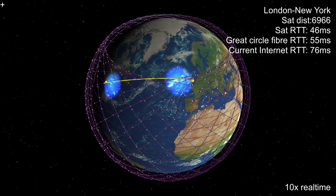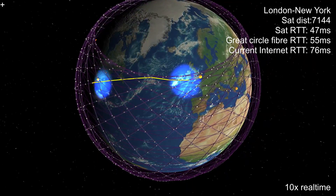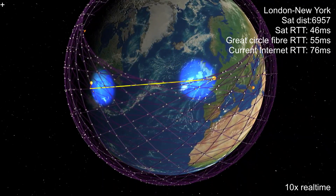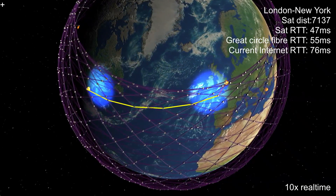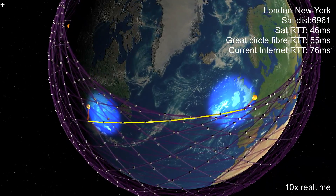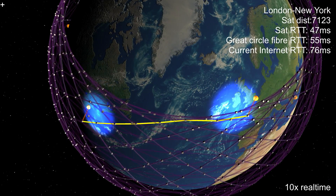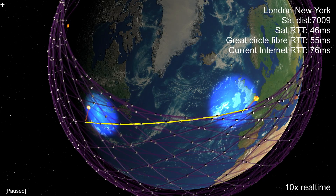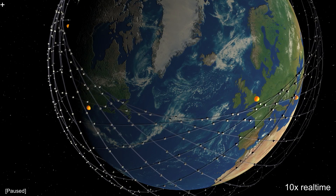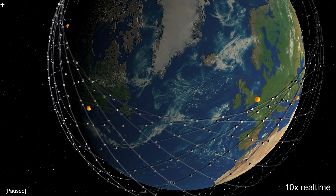SpaceX originally planned to use free space laser links between the satellites. The idea is that data goes up to a satellite using those radio beams, then hops satellite to satellite using lasers, and then down again using radio. As the speed of light in a vacuum is about 50% faster than it is in glass, communications latency via Starlink would be significantly less than via optical fibre. The problem is that those laser links are pushing the state of the art, and satellites launched so far don't have any lasers. This has led to a lot of speculation that Starlink won't be any good for wide area communications, at least until lasers eventually get deployed. But I think that's wrong, and I'll show you why.